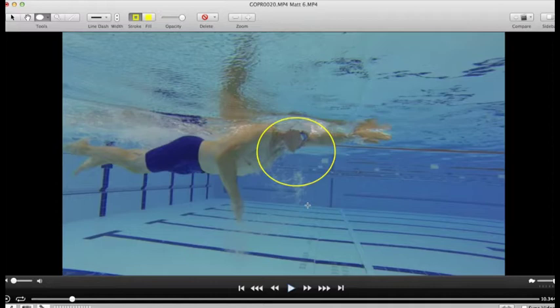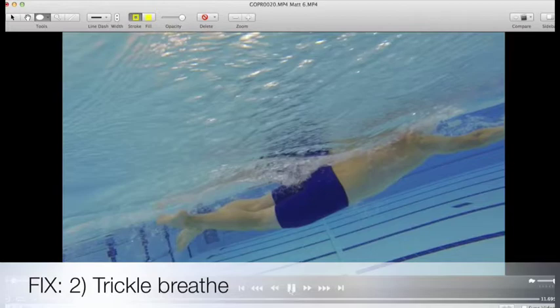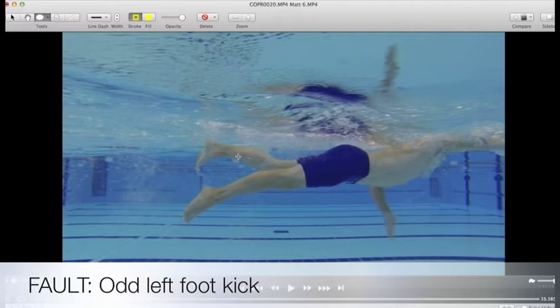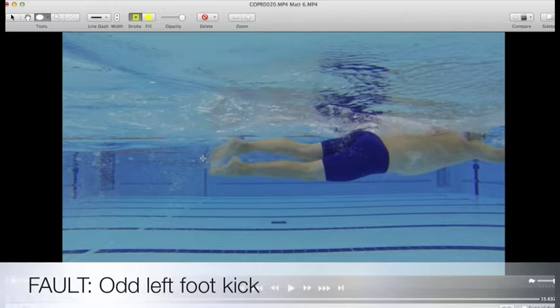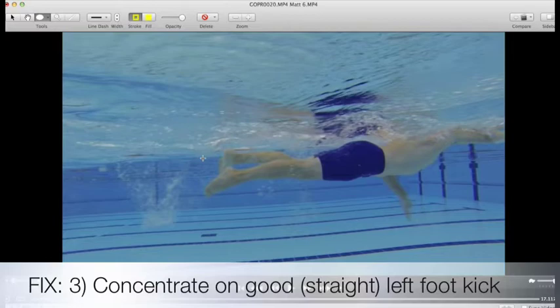At that point you are definitely holding on to your breath. We'll see if that affects any other part of your body position as we go forwards. Fantastic leg kick — that is just really nice and balanced. Possibly just a little bit wayward on that left foot. The right doesn't do it so much. There we go, just a little bit of dorsiflexing on that foot. We'll see it more when you come back from the other way.